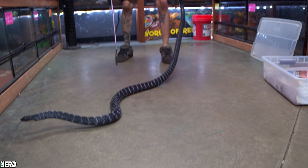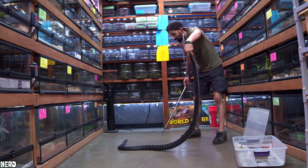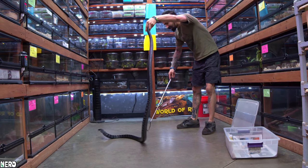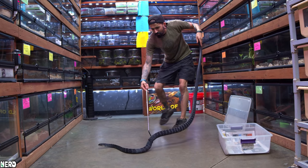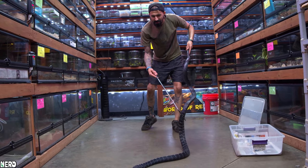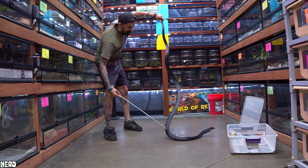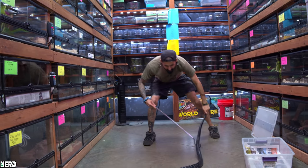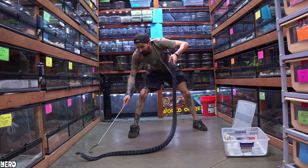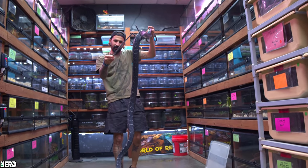When you're working with big elapids like this, a lot of times what you're going to need to do is tail them — grab them by the end of the tail just like this. You need to keep your distance so that the animal doesn't get too close to your legs, and you want to use your hook as a distancing tool to keep the front end of the animal away from you. If you don't, it'll end up being a real bad day.